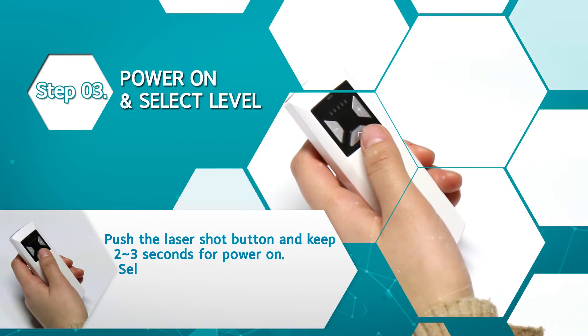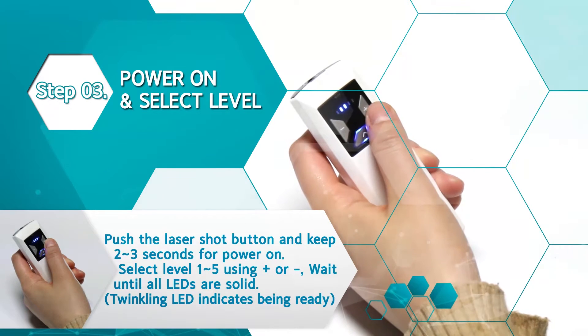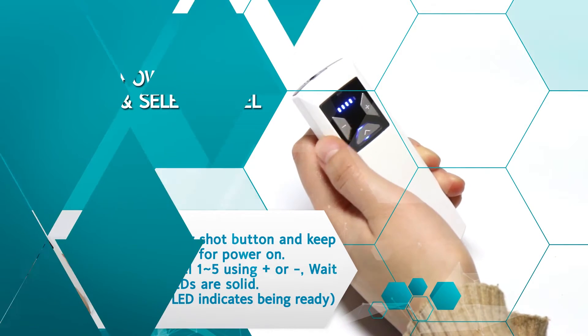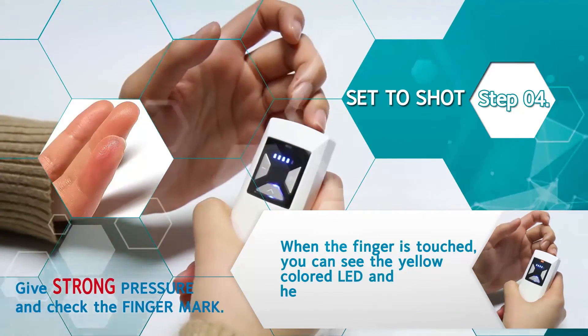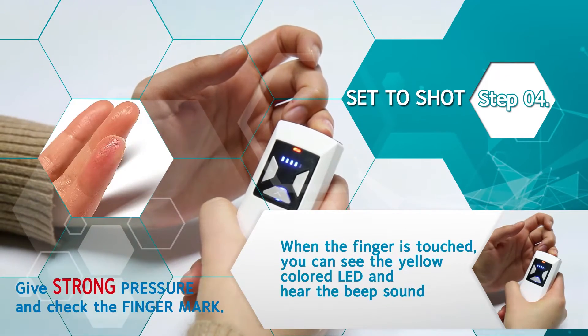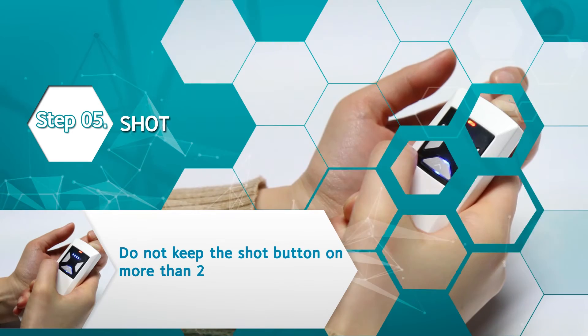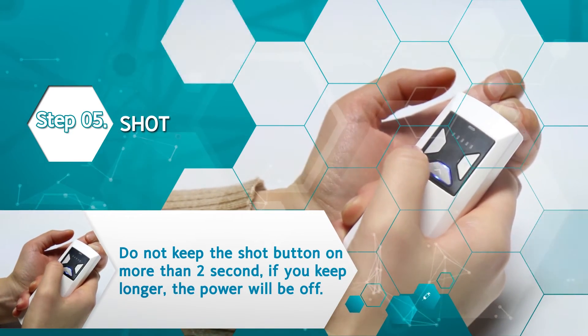Step 3: push and hold the laser shock button for 2 to 3 seconds to power on and select level. Step 4: touch your finger on the laser aperture to prepare shot. Step 5: touch the three-point safety spot concurrently and push the laser shock button just once.